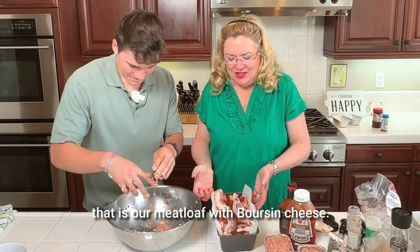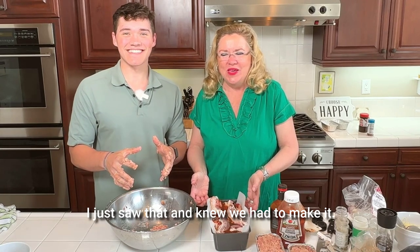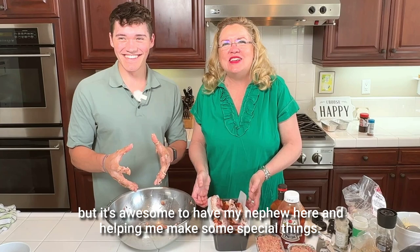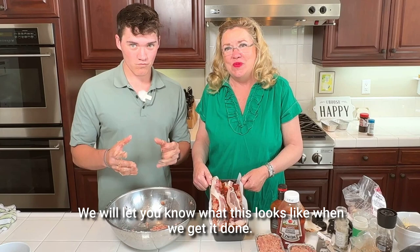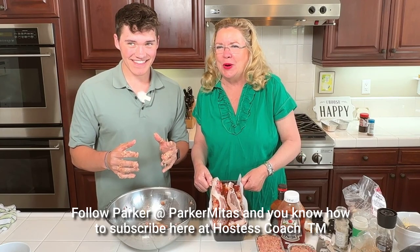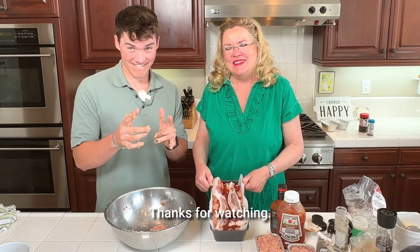That is our meatloaf with Borson cheese. It's awesome to have my nephew here helping make some special things. We will let you know what this looks like when we get it done. Thanks for watching — follow Parker at Parker Midas and you know how to subscribe here at Hostess Coach.